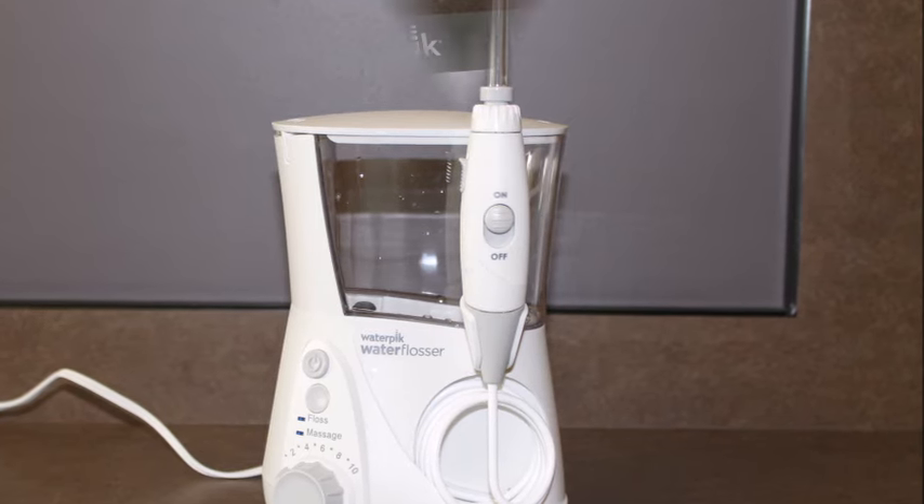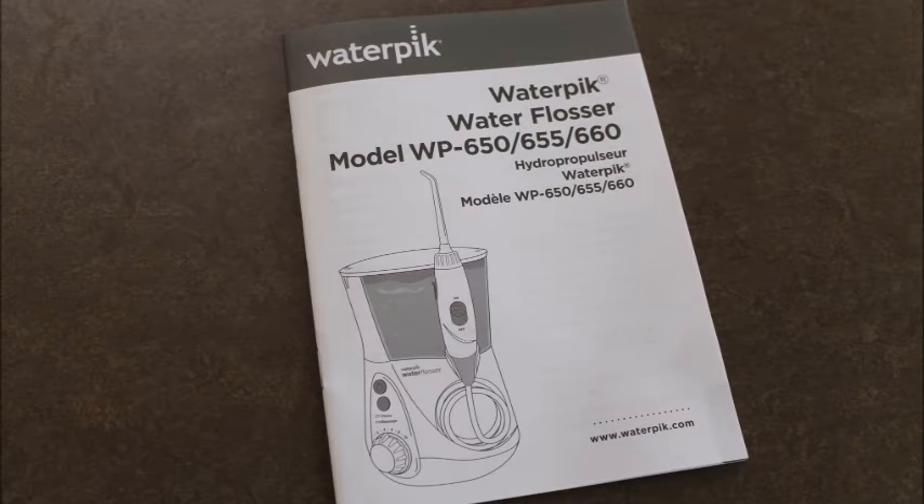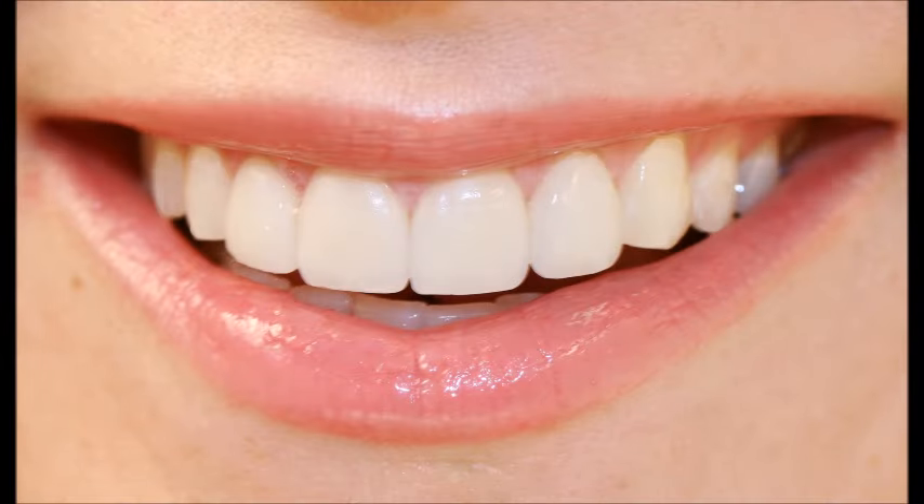Please use this video as your instruction guide and not the written instruction guide that comes with your machine. One of the underlying factors in your gum tissue health is the presence of bacterial plaque in areas that are hard to reach with brushing or flossing alone. Let's look a little closer at this so you can better understand the why of using a water pick.